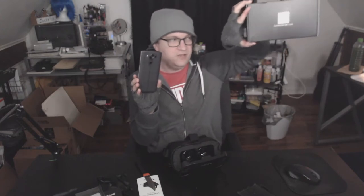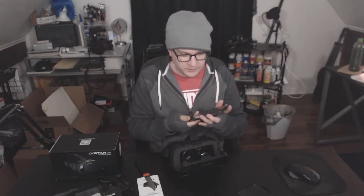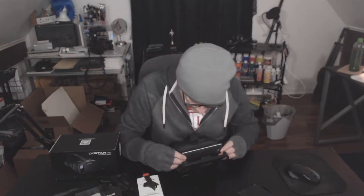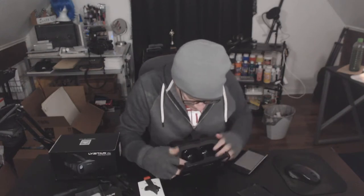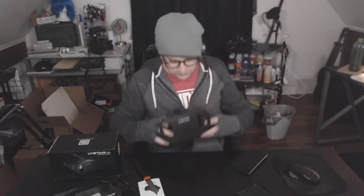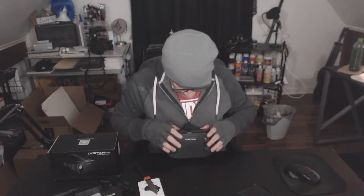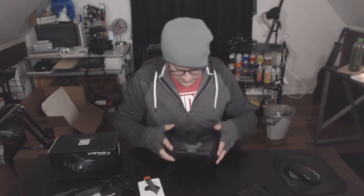I just scanned the QR code and it had it. It's super easy. Place your phone into your viewer. These little phone holder things can move in and out. The LG V10 takes this at max. Now we're going to try this on. I've got to be careful because I have a bad neck and back.